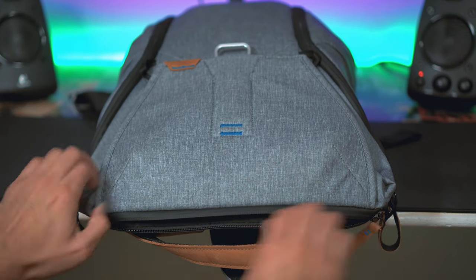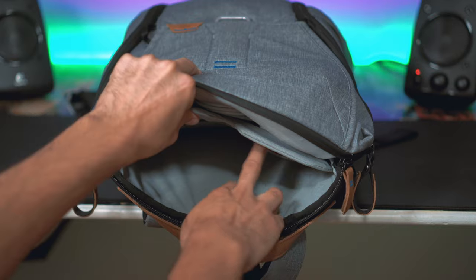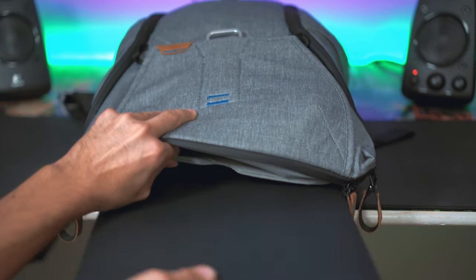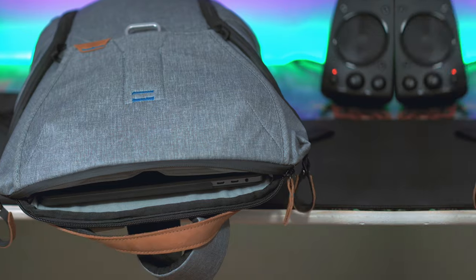The 20-liter version fits up to a 15-inch laptop. I have a 15-inch 2016 MacBook Pro and it fits in here beautifully. It does fit a little snug sometimes, especially when I have all my camera equipment and my Nintendo Switch in there, and because I have a hard shell case around my laptop it's a bit tough to get in and out. I may switch over to a skin and get rid of the hard shell case eventually.